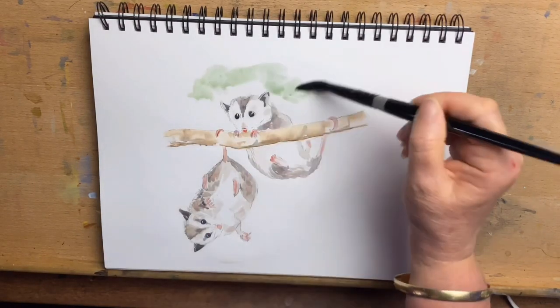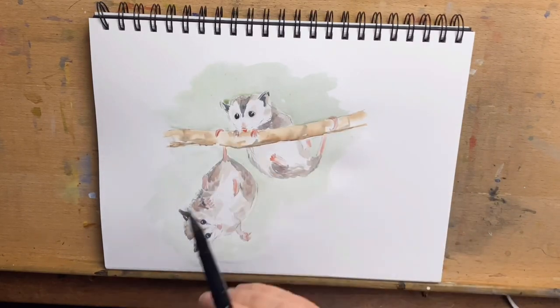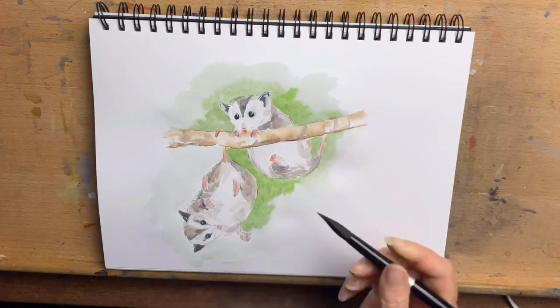I'm wetting the background because I'm going to add some green behind them. I drop in some sap green, very diluted, then go around again with the same colour — sap green, slightly less diluted, so it's a slightly stronger colour.